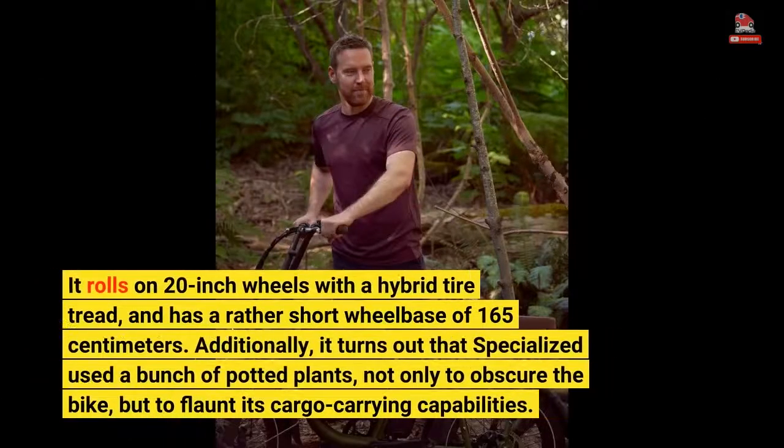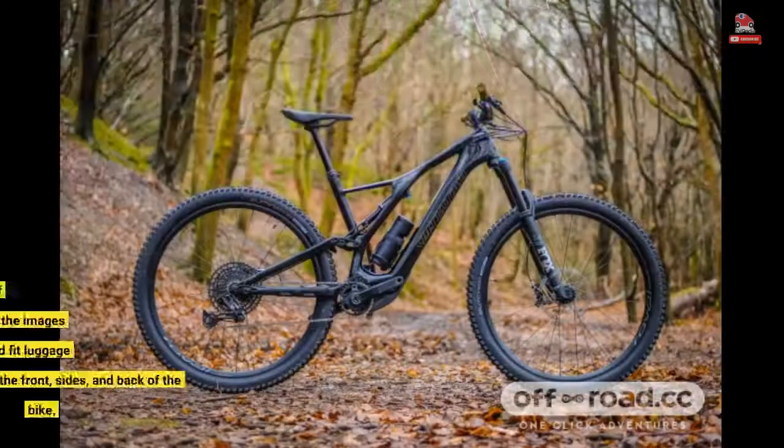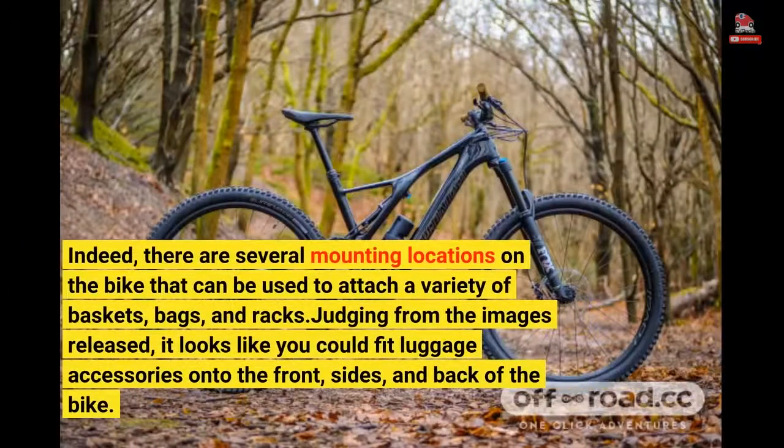It rolls on 20-inch wheels with a hybrid tire tread, and has a rather short wheelbase of 165 centimeters. Additionally, it turns out that Specialized used a bunch of potted plants not only to obscure the bike, but to flaunt its cargo-carrying capabilities. Indeed, there are several mounting locations on the bike that can be used to attach a variety of baskets, bags, and racks.